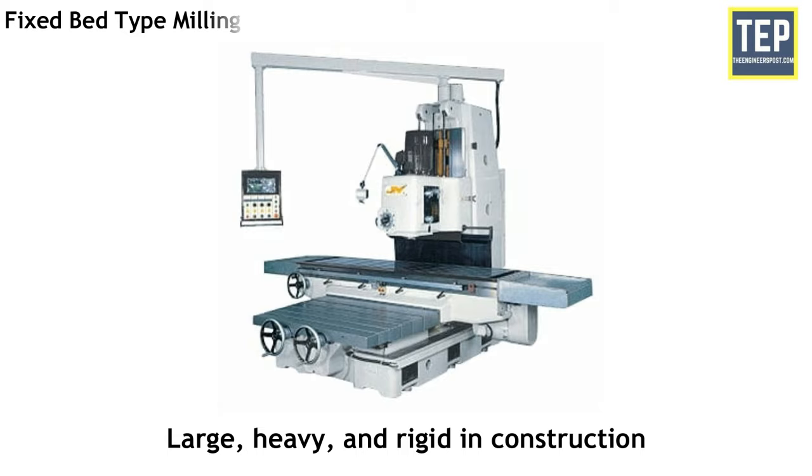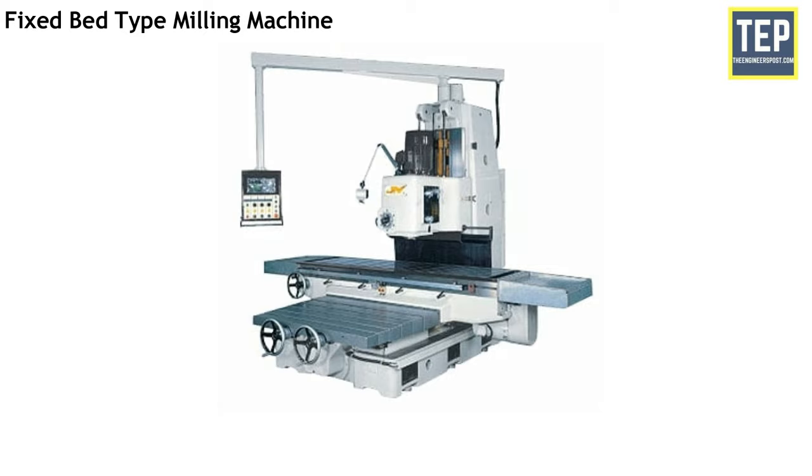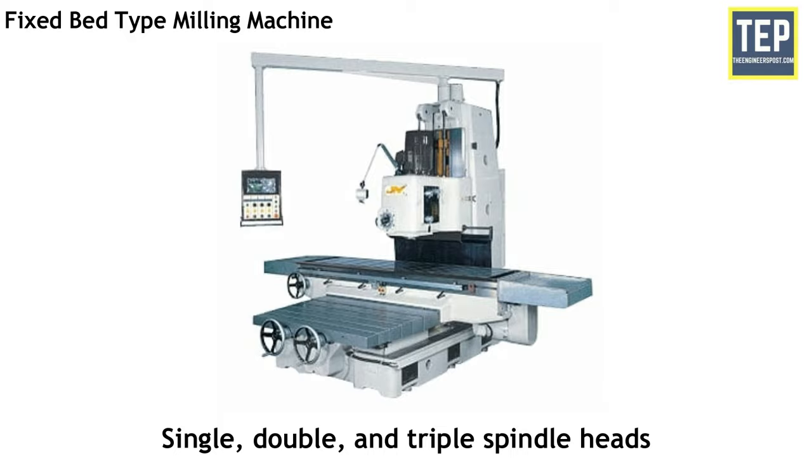The manufacturing or fixed bed type milling machines are large, heavy and rigid in construction. These machines differ from column and knee type milling machines in the construction of their table mounting. The table is mounted directly on the ways of a fixed bed. The table movement is restricted to reciprocating at a right angle to the spindle axis, with no provisions for cross or vertical adjustment. They are classified as simplex, duplex or triplex based on whether the machine is provided with a single, double or triple spindle head.